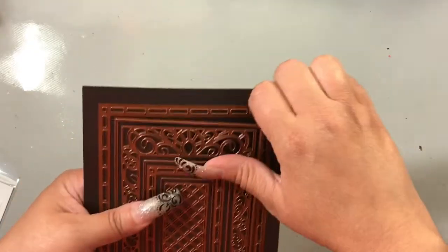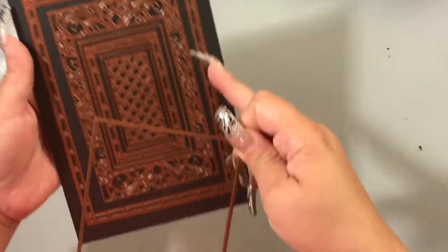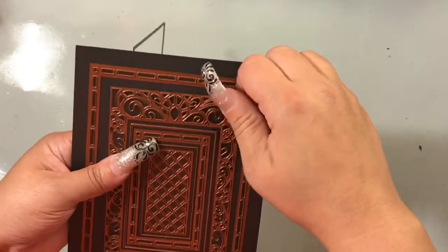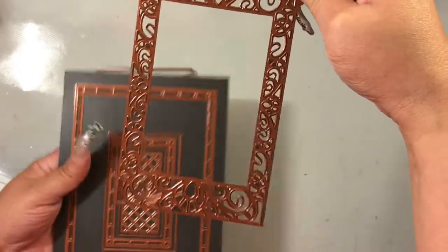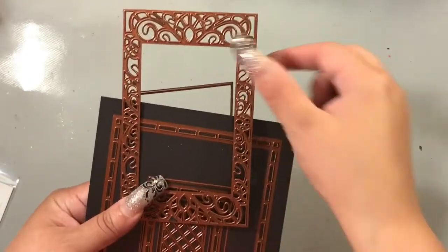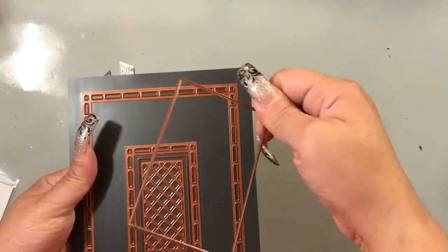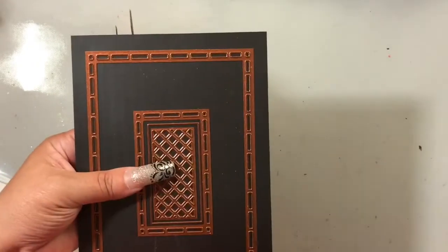The next die is just a simple rectangle, and this one can be used to cut on the inside of the first filigree piece, or you can use it to cut the filigree piece out so you have a cutting edge — because again, the inside and outside do not have a cutting edge; it is just basically the filigree detail work. This one comes with another smaller rectangle and another small filigree insert just like the larger one.